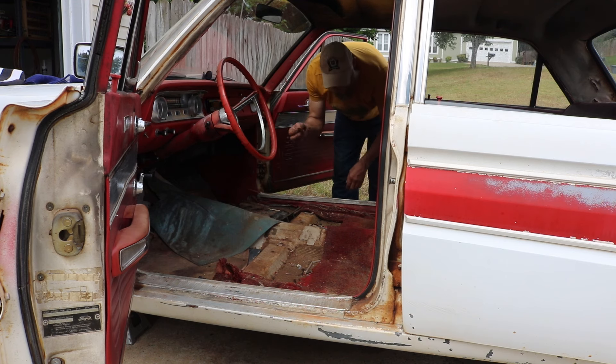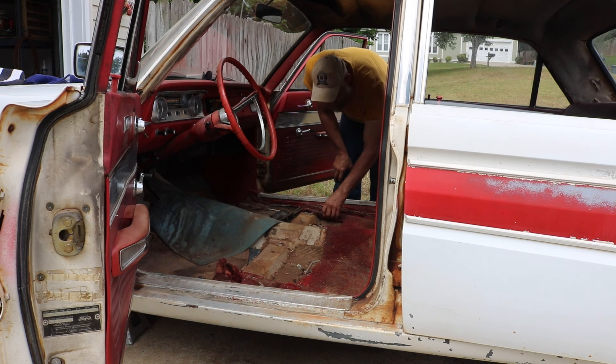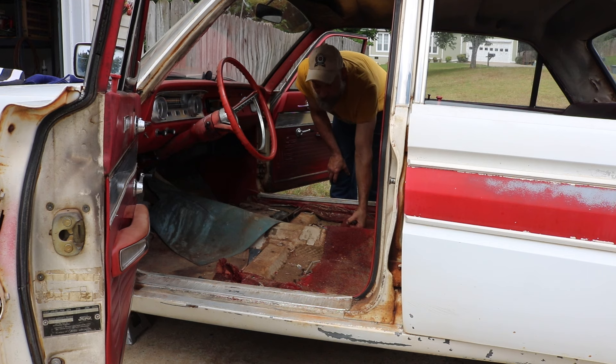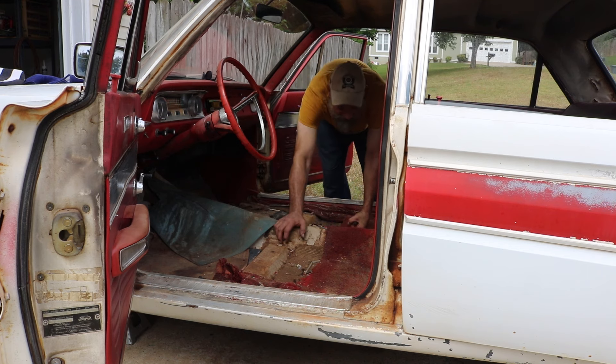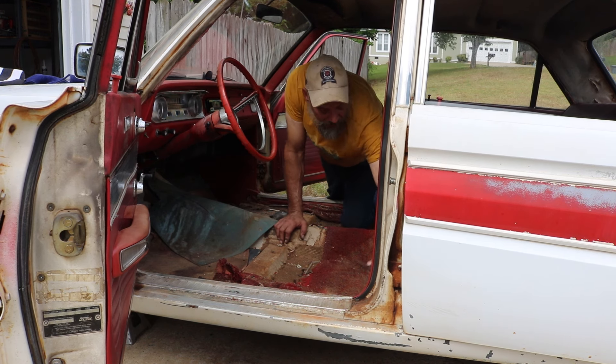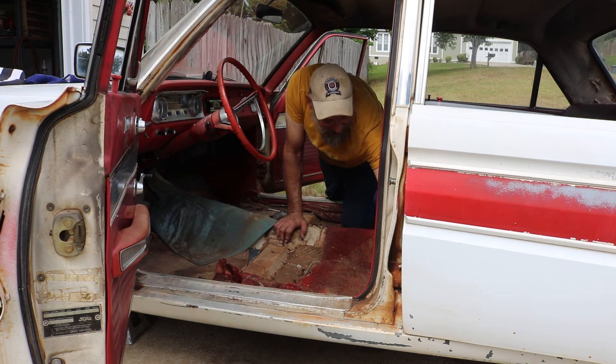We've got some special washers holding the seat to the floor - they're head springs that clip on the floor - and a seat strap to help you move the seat forward. Pretty cool stuff. I set all the hardware aside so we don't lose it, and then we're going to see what it's going to take to make this floor decent enough.